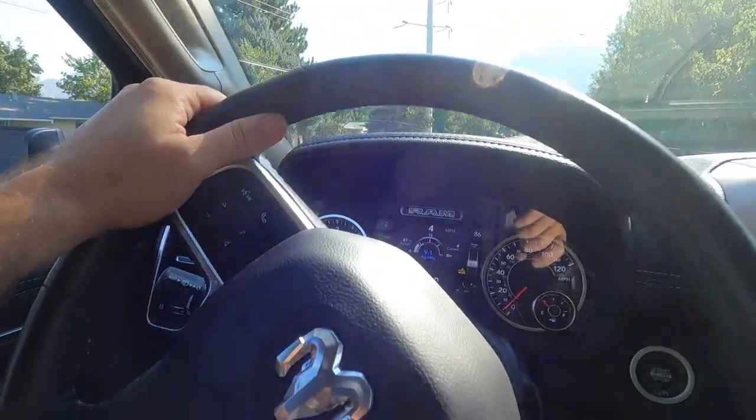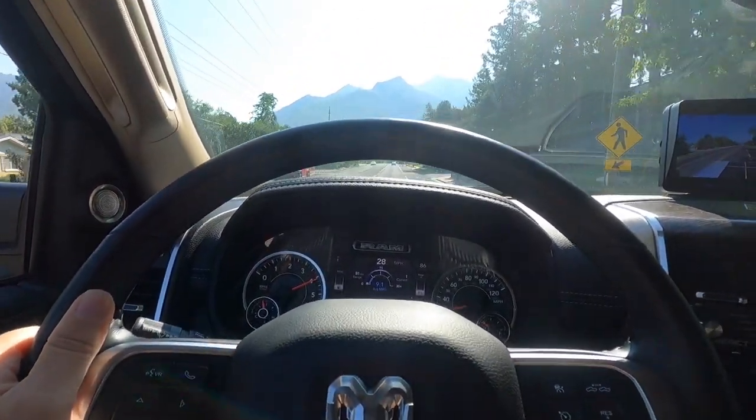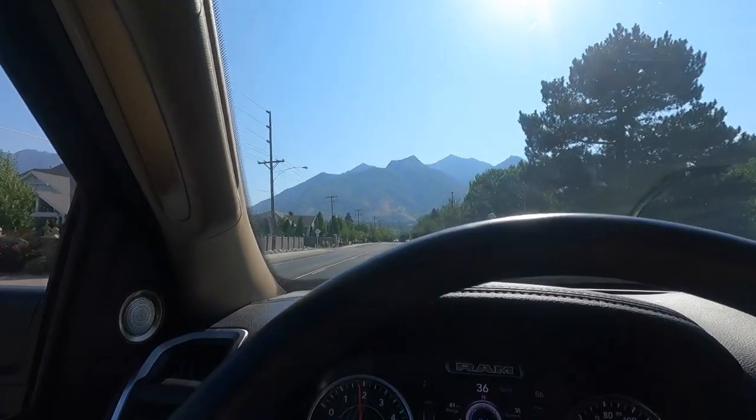So again, we're just chilling. Man, that HEMI gets up and goes, baby — I love it! What can I say other than what this little piece of tech did is remove that lag from the accelerator pedal. It literally makes this truck feel so light and agile in street mode.